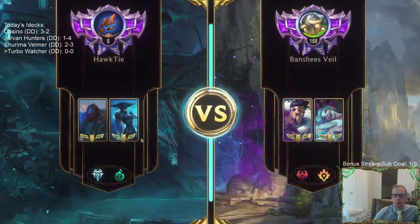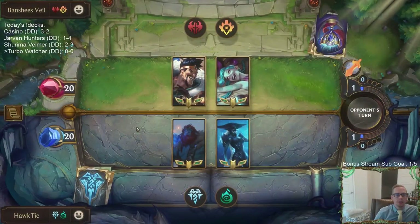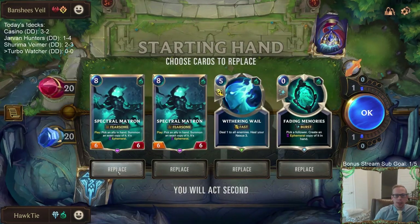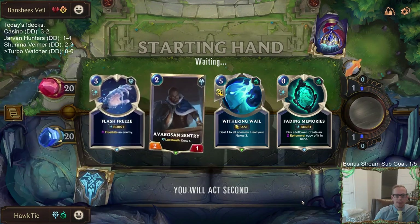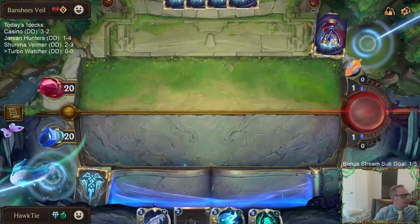We're playing against some burn. Normally if we had more control elements that would be a lot better against burn, but we're not stopping aggro as much. I want to keep Fading Memories. Predictions have started — always happy with Fading Memories.